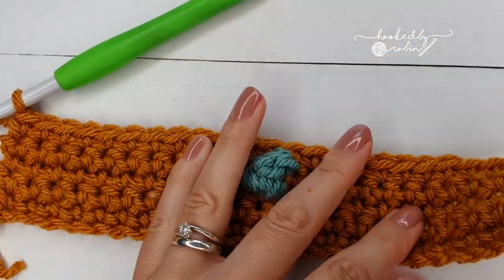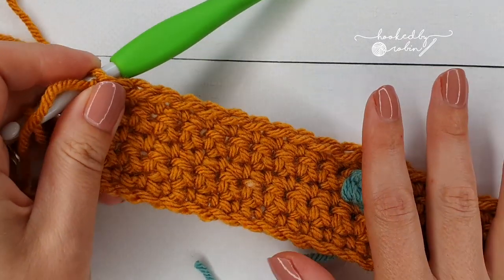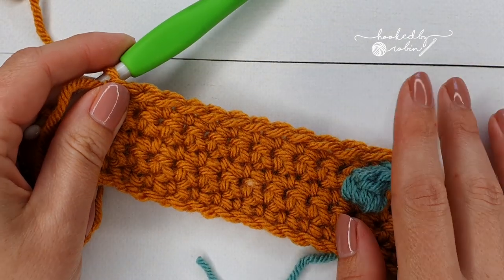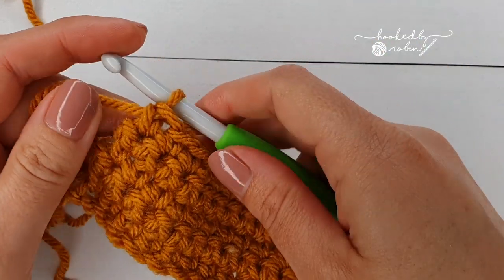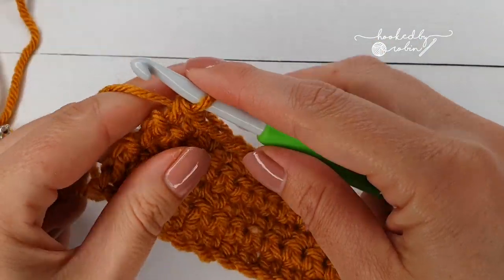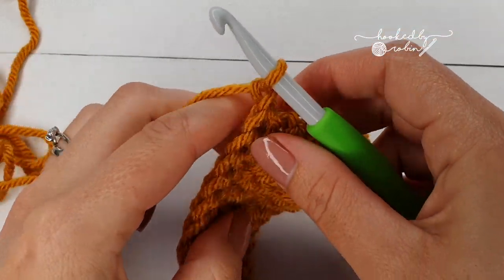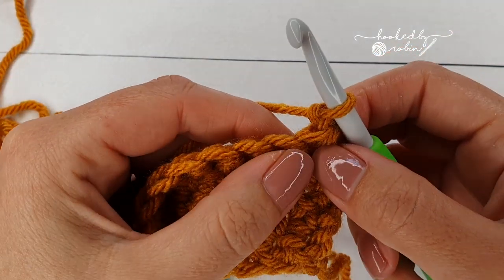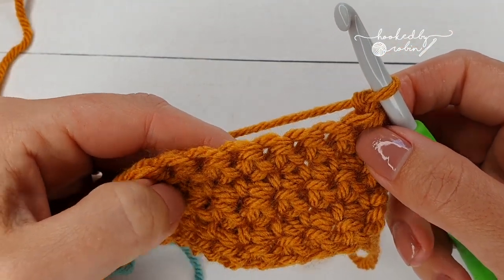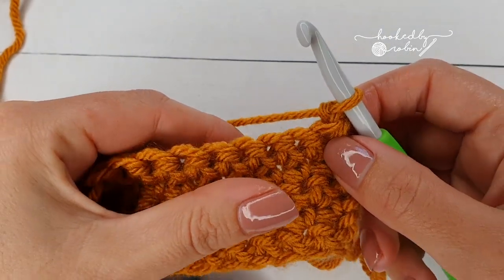That is the end of row 6. Now let's begin row 7. Row 7 has three bobble stitches in it, so chain 1 and turn your work. This time you're going to start with 9 single crochet, and it is on single crochet number 9 that we're going to change color.